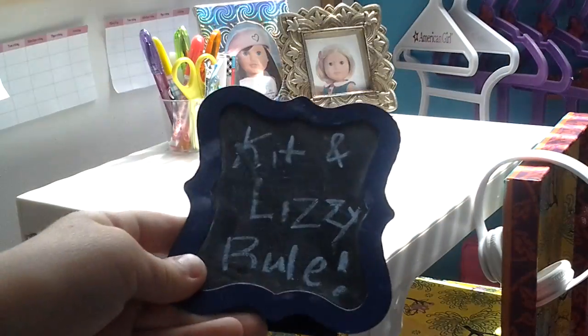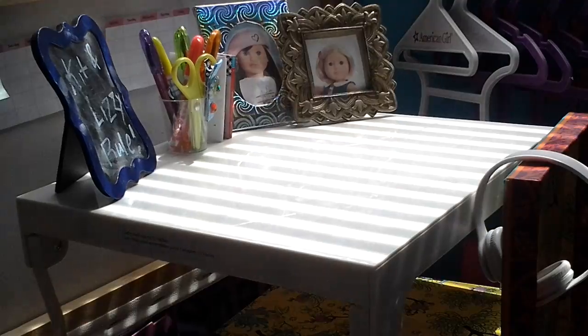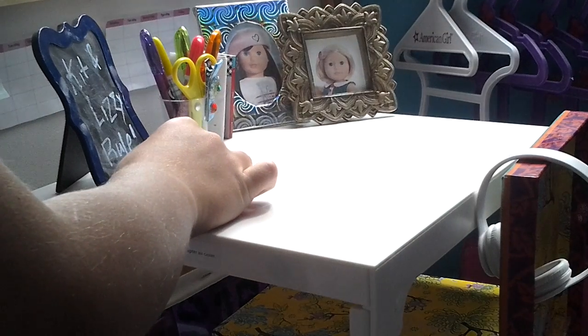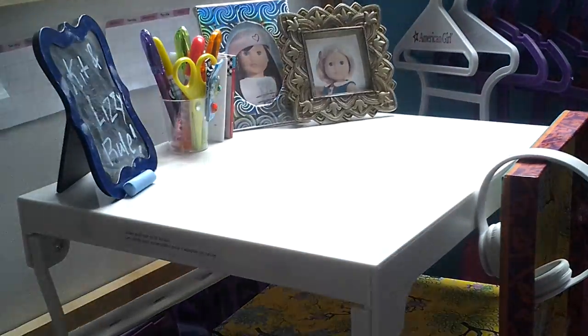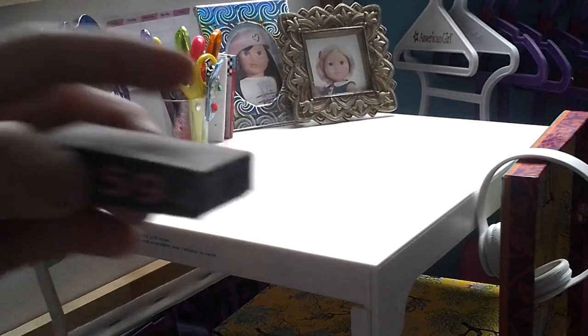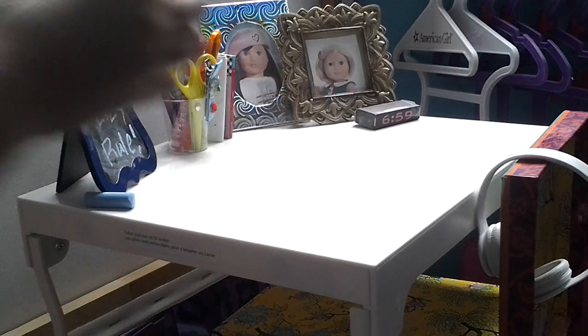I'm going to put this little chalkboard — I wrote 'Kit and Lizzie Rule' on it — right there. And in case they want to erase that and write something else, I got this piece of chalk. After so many tries I finally got it to stay. Next thing I'm going to be putting on — I have to reach over because all this stuff is on the floor right now — I'm going to put this alarm clock that I made over here. The chalk will go right there. There we go, that's much better.